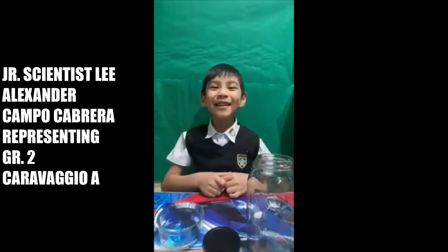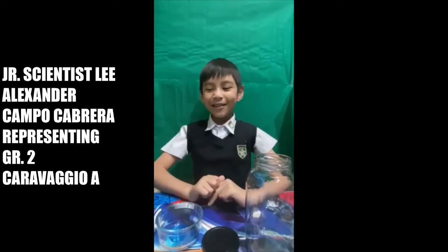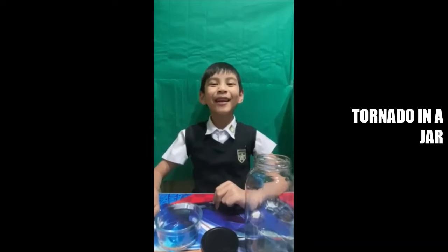Hello, my name is Alexander Campo Cabrera. Today I will be representing grade 2 Carvaggio A, Virginia Scientist. And today I will be making a tornado in a jar.